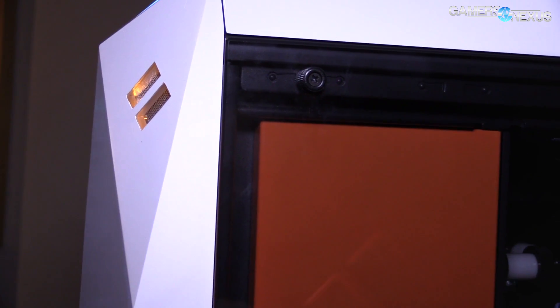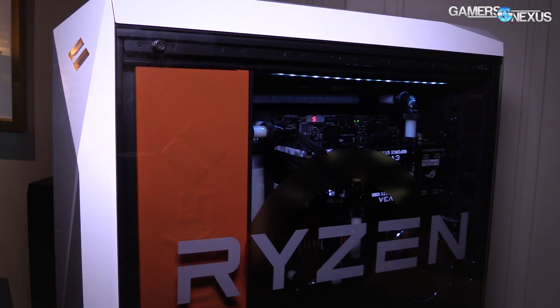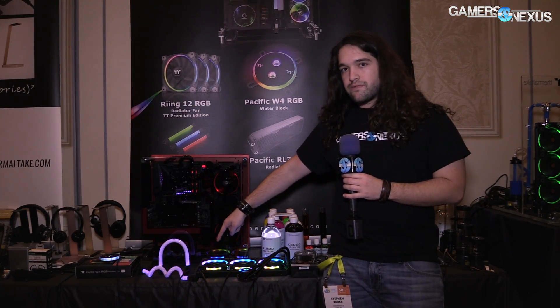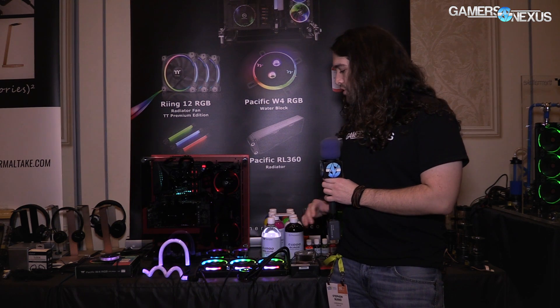Starting off with the AIO, this is really not too different fundamentally from what we've spoken about many times at this point. It's an AIO liquid cooler — there are three 120mm fans and they use the Riing version 2 RGB LED fans that we talked about previously when visiting Thermaltake's studio and offices in Southern California.